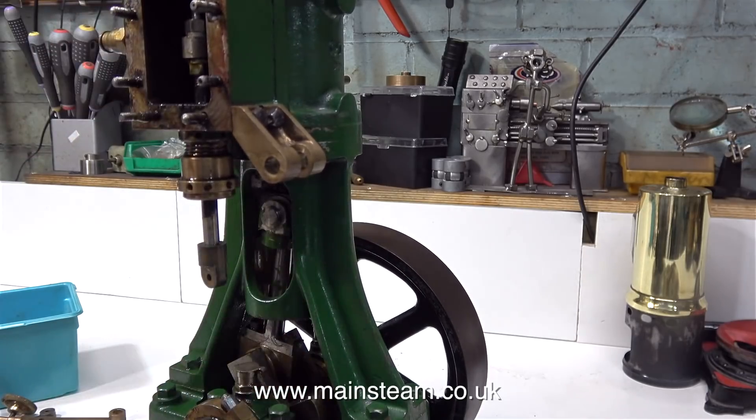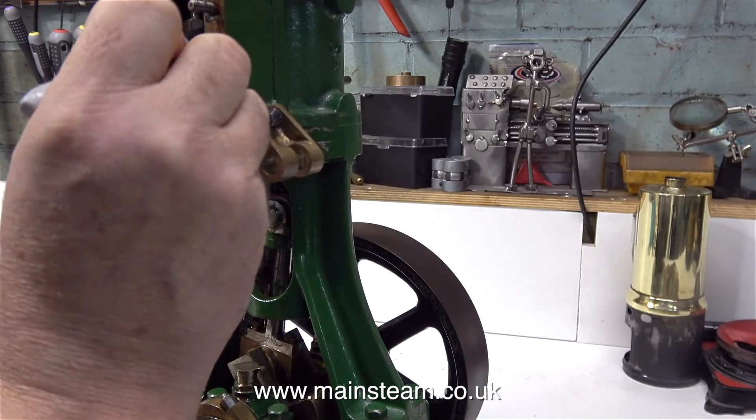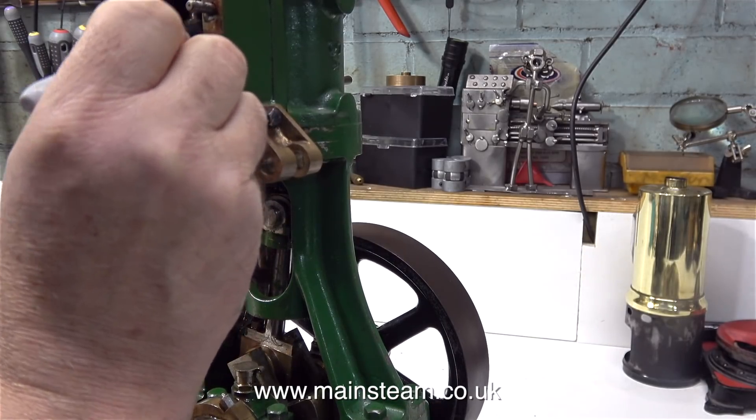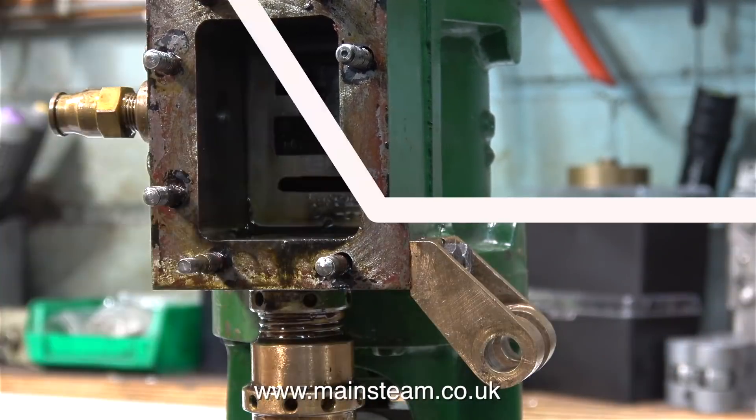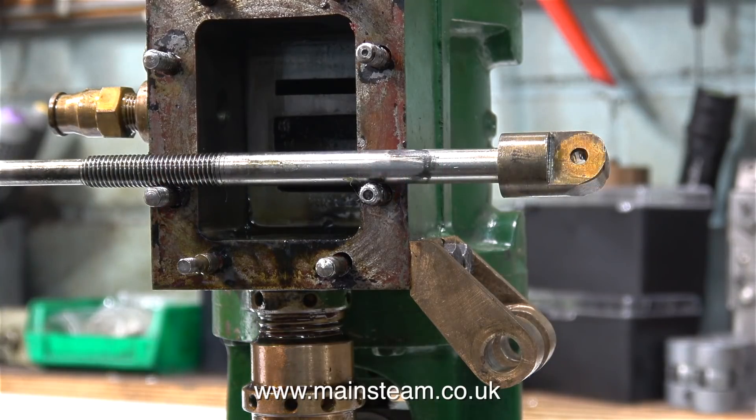This is no good at all. Steam engine slide valves always need some end float so the pressure of the steam can hold the valve onto the port face. Using a felt tip pen I've made a mark on the top of the valve so I know which way round it goes if it's not symmetrically machined.